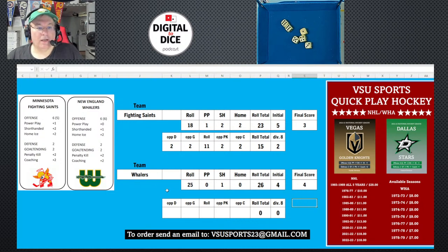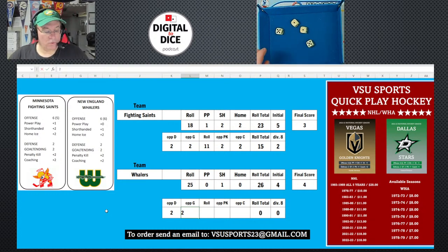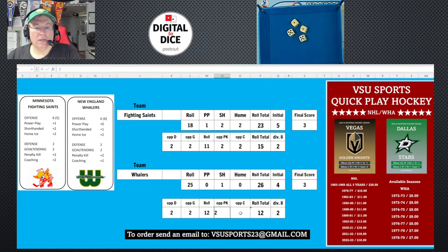For the Whalers' opponent — the Saints — defense is two and goaltending is two, so I roll four dice. I got 12. Adding the Saints' penalty kill of two and coaching of two gives me 16. Dividing by eight gives two. So four minus two is two — the Whalers' final score is two. That makes it Fighting Saints three, Whalers two.